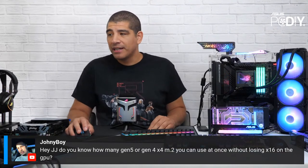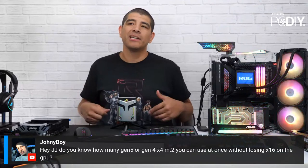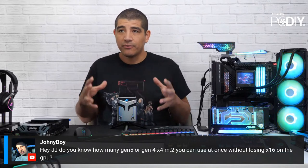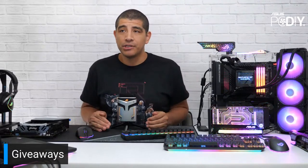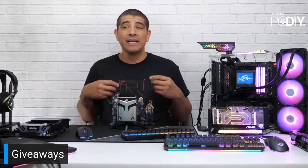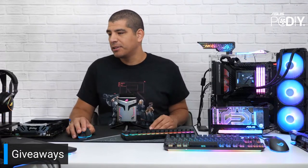On PCIe lane mapping — we won't be discussing that today. We'll cover it once the embargo lifts, in our full dedicated live stream for all the motherboards. PCIe lane quick switches, retimers, and layout configuration vary per board, so the experience will differ by model. It's a very good question, and we can't go into it right now.